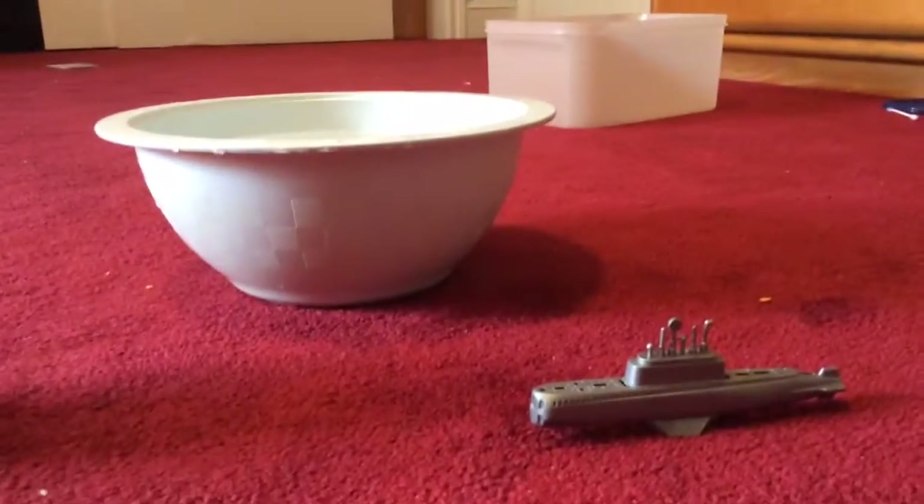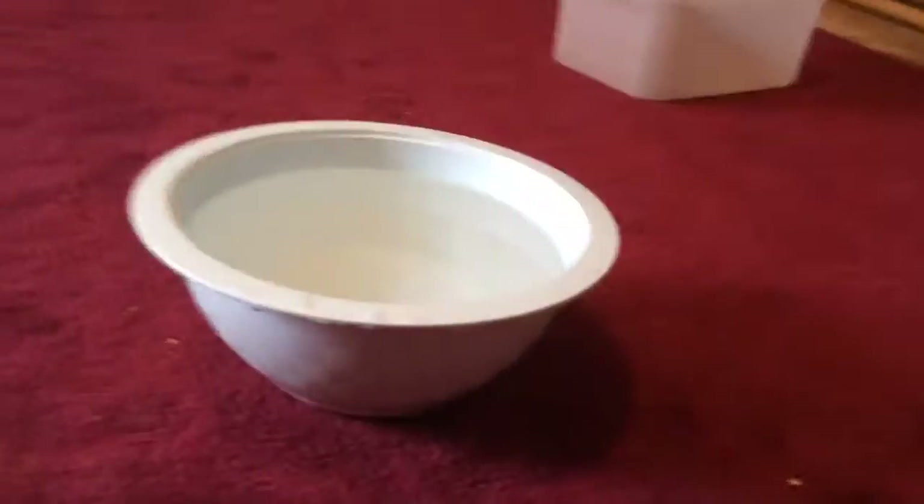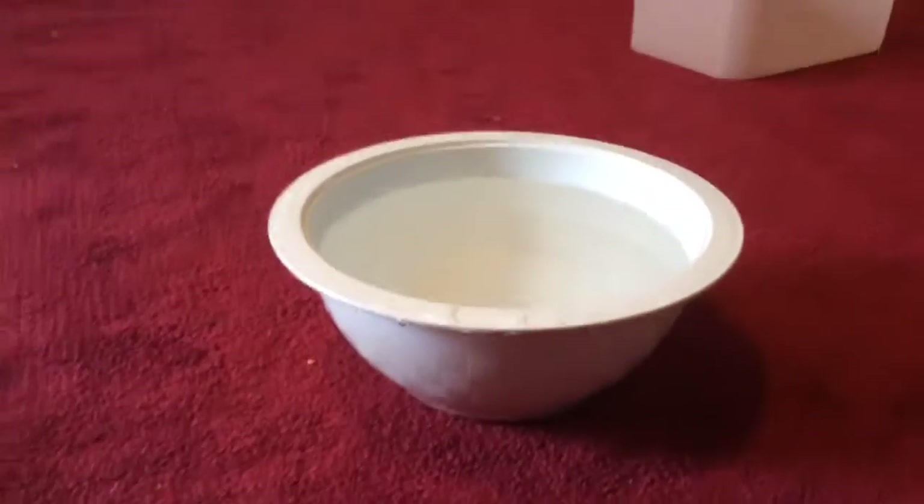Hi everybody, Andrew Baum here and I'm here with a how-to video. This how-to video will be on how to get a submarine floating and how to get a submarine in the water.